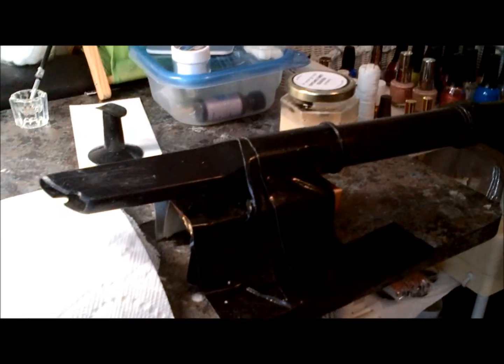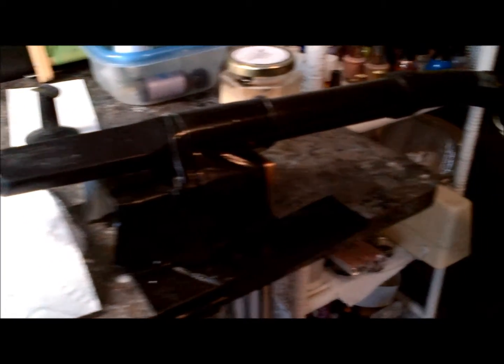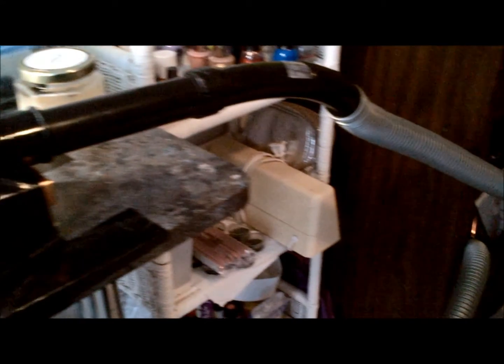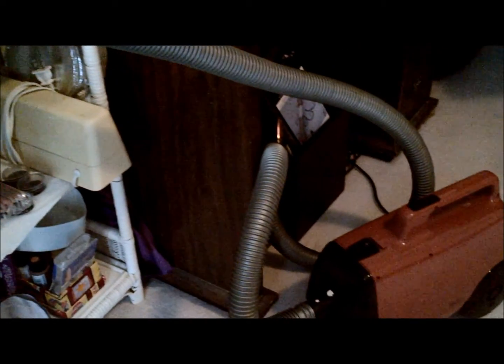I don't have a built-in fan, so when I'm filing off the gel polishes and that, there's a lot of dust in the air. So I'm really, really appreciating this.